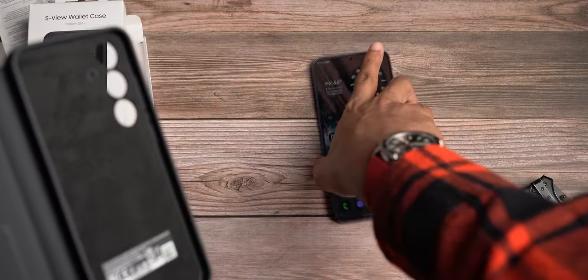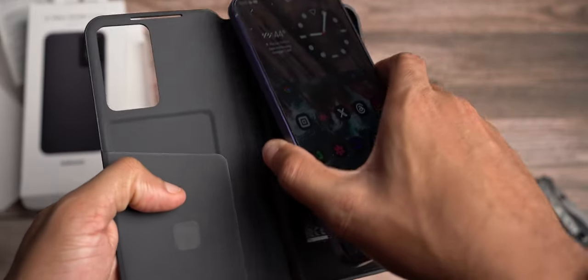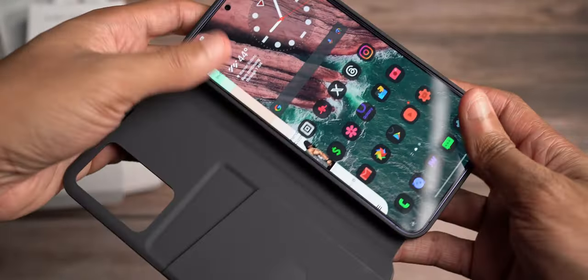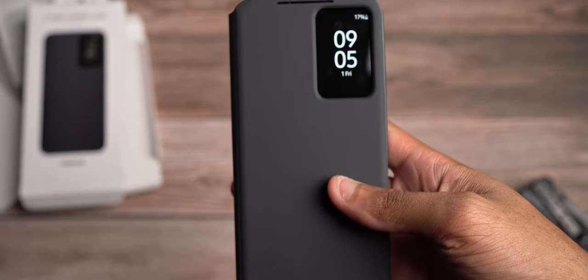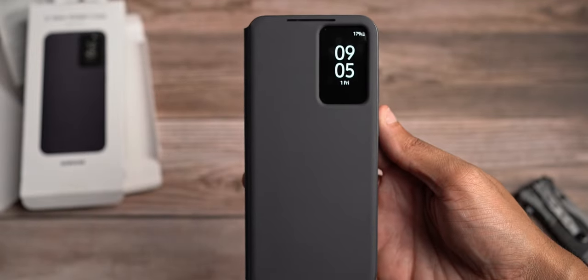The S stands for Samsung or SmallView — SamsungView or SmallView, however you want to look at it. We're going to place the phone in here, and upon click — just like that, it's in. You get your speaker cut-out at the bottom, microphone cut-out at the top, speaker grill cut-out, charge port cut-out, and an additional microphone port cut-out down there as well.